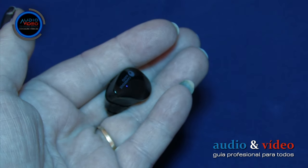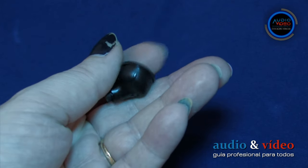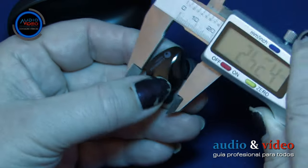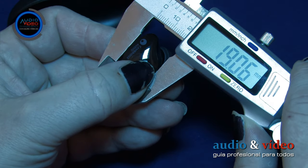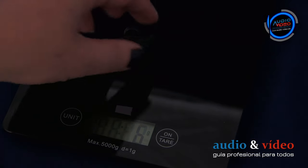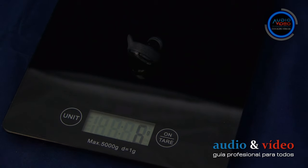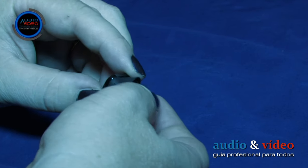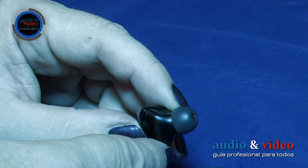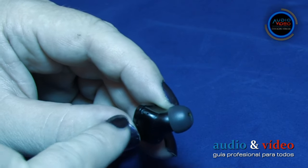En una superficie tan pequeña, el fabricante encontró también un lugar para un pequeño logotipo. Las dimensiones de los auriculares son 24 x 26,6 x 19 mm y su peso es de sólo 6 gramos cada uno. Merece la pena mencionar el micrófono. El micrófono se encuentra en el lado más alejado del auricular; podemos encontrarlo gracias a que en la carcasa hay un pequeño agujero de no más de 0,5 mm.